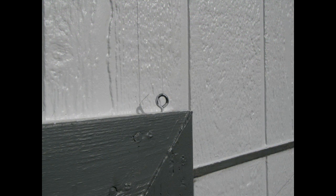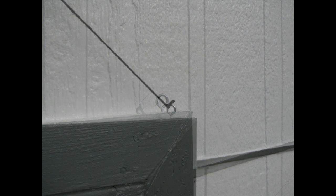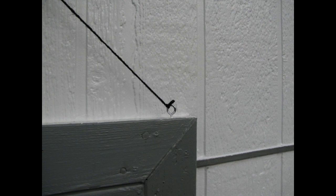You'll want to install metal eye hooks in the trim above the garage door, as well as along the eave and everywhere else you want to route your web. I just leave my hooks in year round. You're going to use the hooks as your tie-off points for your yarn.